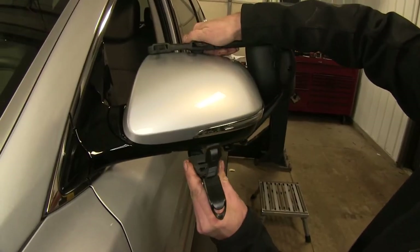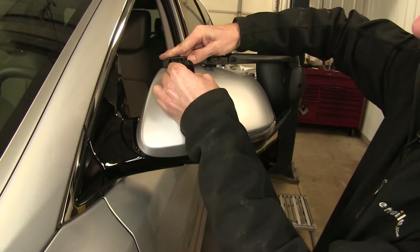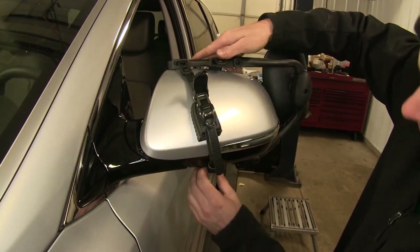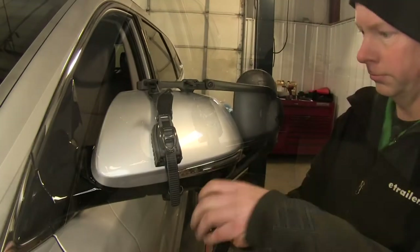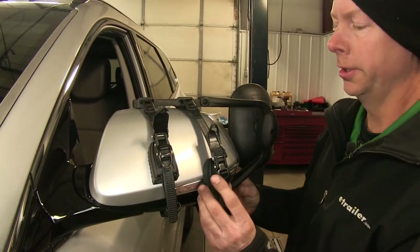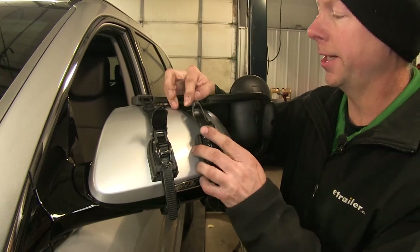It seems to be a good idea to take the strap and stretch it a little bit too. Bring it up and then hook it into place. Do this one first — it seems to help hold the mirror in place. Then you can do your second strap. One little trick you can do is actually take the base here and scoot it up, and maybe hold the strap in place as well — it'll take up a lot of the slack.